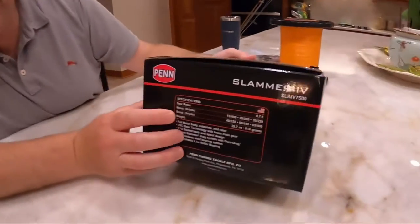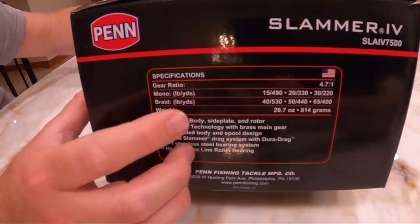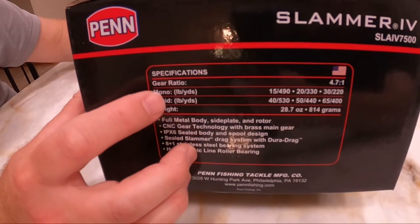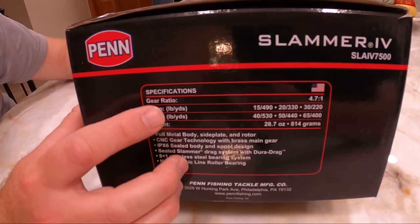Here are the specifications. Gear ratio is 4.7 to 1, meaning every time you turn the handle, the spool will rotate 4.7 times. That's the gear ratio.